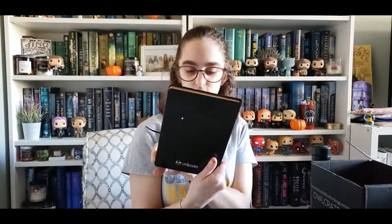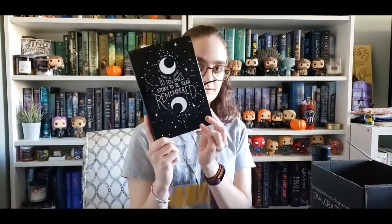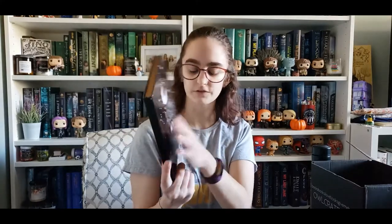The quote is: 'What a luxury to tell one story, to be read, remembered.' I love it. It's so pretty, though it's very dusty — or maybe it's just the paper stuff.